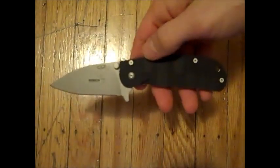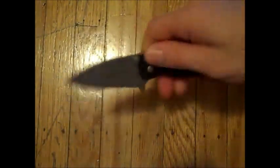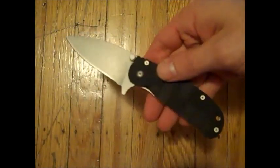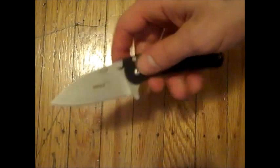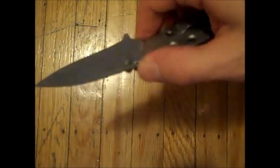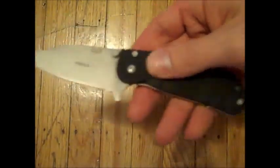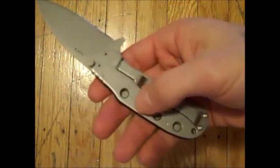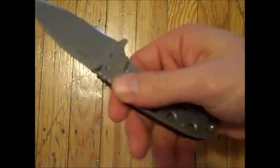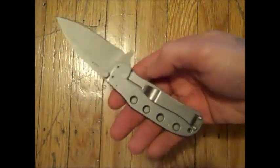I know a lot of people prefer to have a large knife for defensive and tactical purposes, but I think having something small like this that deploys quickly and you can manipulate well is a great option. We've got jimping here on the back of the handle and up onto the back of the blade. We have a textured FRN scale and then this lovely drilled steel frame lock with the four circular cutouts.